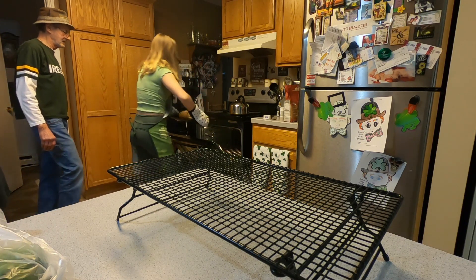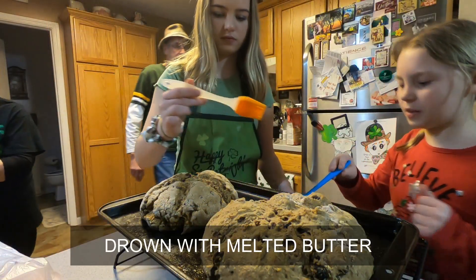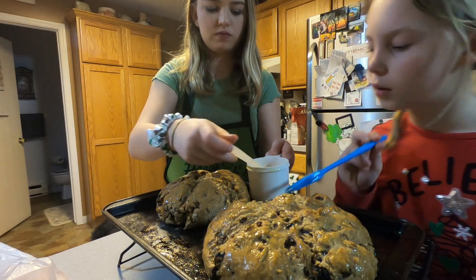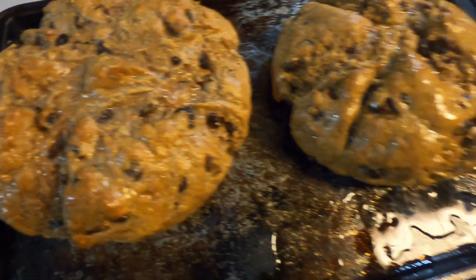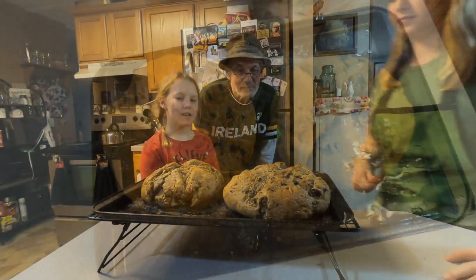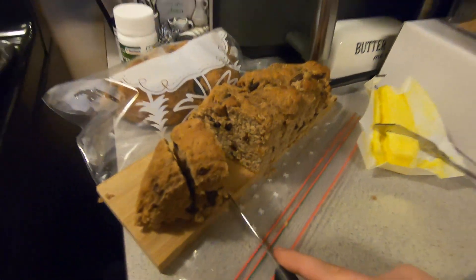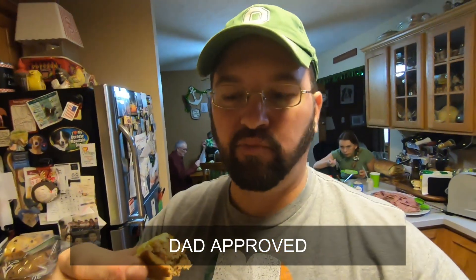It's good. Looks good! You guys did a good job. All done. Looks good. Good job. Thanks for letting me eat your corn beef. It's good, it's real good. 9.9 all day.